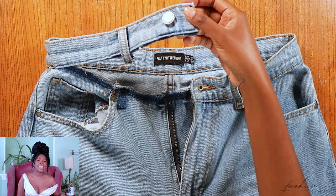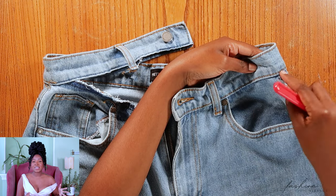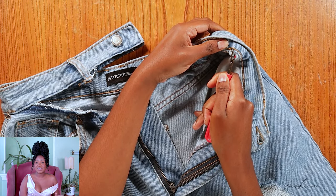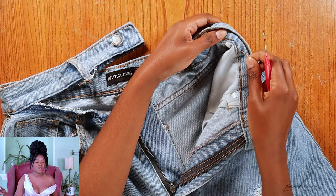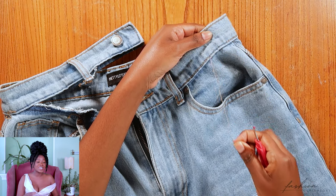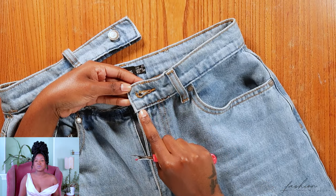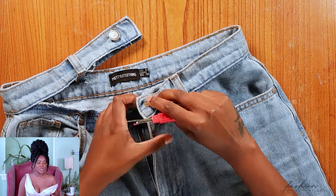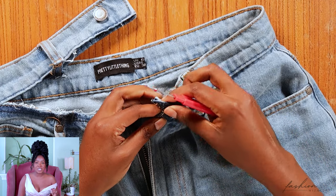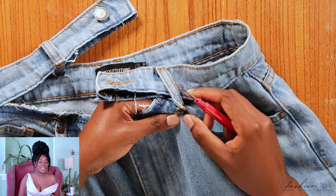First things first, we're going to unpick the waistband. I know it's cumbersome and a lot of work, but it is quite easy actually. You're just going to go on the inside, rip off a few stitches, and once that's done the thread comes right off. Just unpick the thread until most of it comes right off. For the bits where the thread clings on more, go in with your seam ripper and rip those pieces apart. After some tugging and pulling, she will let go of the waistband and you're good to go.